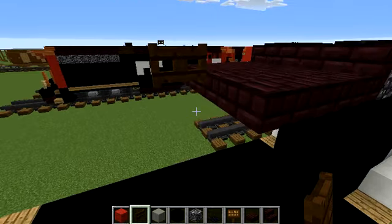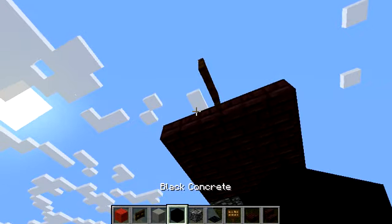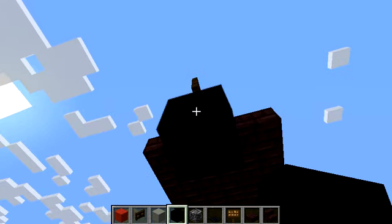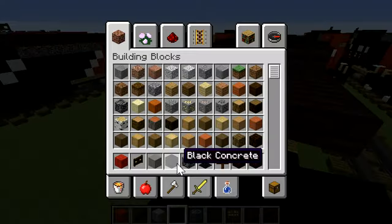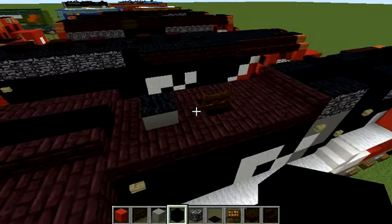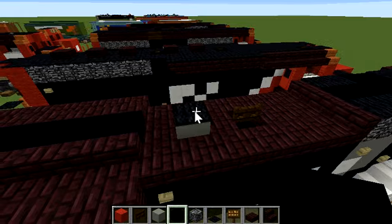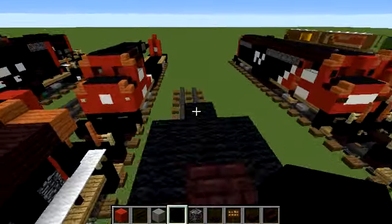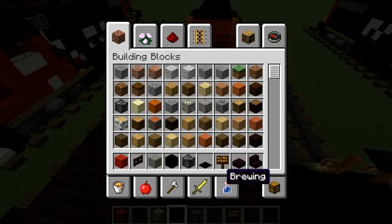I'd like a dark oak fence gate here. Hold shift and try to get the hitbox to add a black concrete underneath it. I might go deal with the loud talking happening — it's actually ruining my video a little bit. We'll be right back in just a moment.